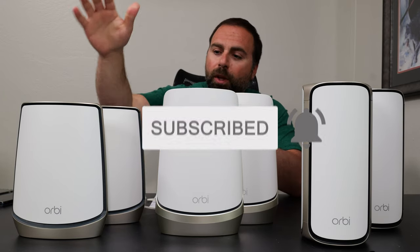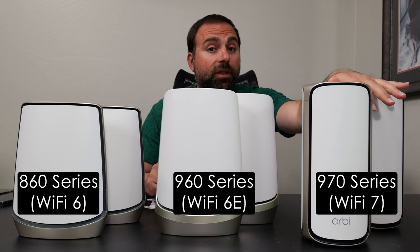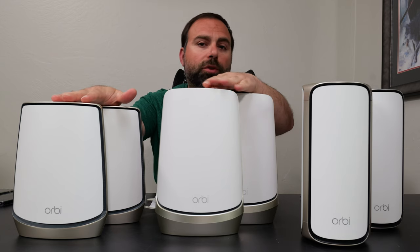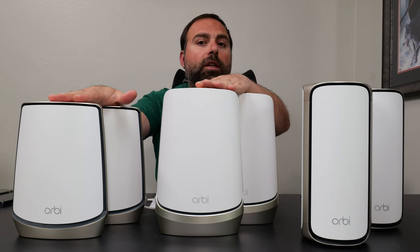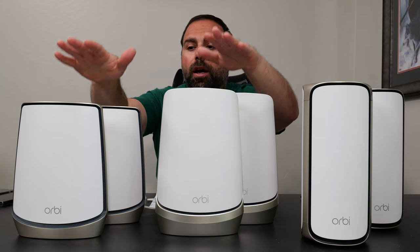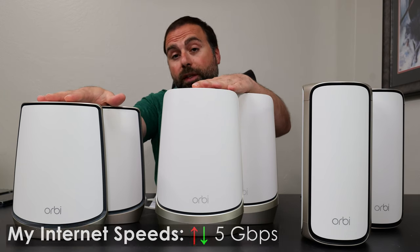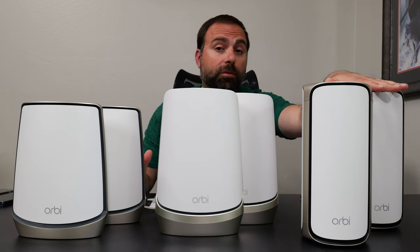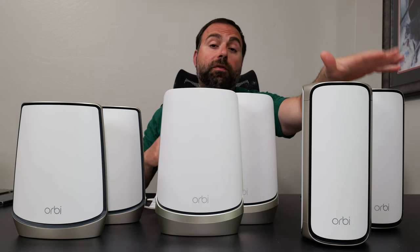Let's get started. We have the 860 series — Wi-Fi 6, the 960 series — Wi-Fi 6E, and the 970 series — Wi-Fi 7. I have individual videos on all of these, and I very recently retested the 860 and 960 because my original testing was capped to just under gigabit. Since then I've upgraded my internet to 5 gigs, so I wanted a fair comparison. I also hadn't tested with Wi-Fi 7 devices. I didn't need to retest the 970 since the numbers would be very similar.